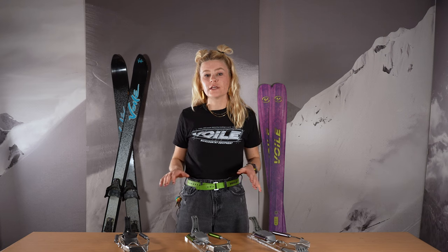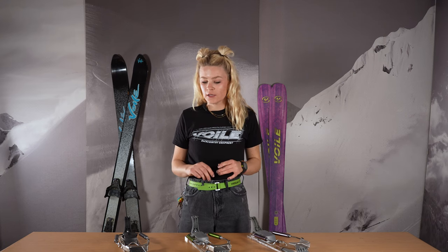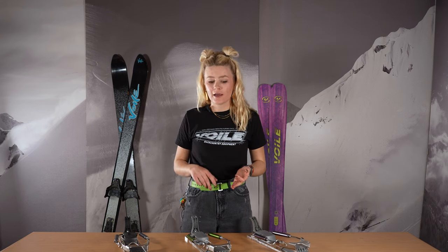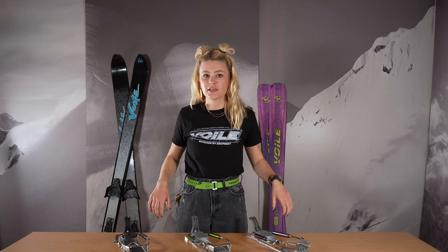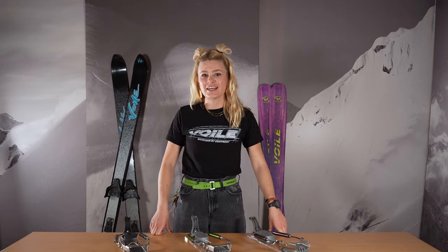That wraps up our Volee Switchback breakdown. These will all come in pairs with a right and a left. If you have any questions or concerns, give us a holler — we love to talk telemark.